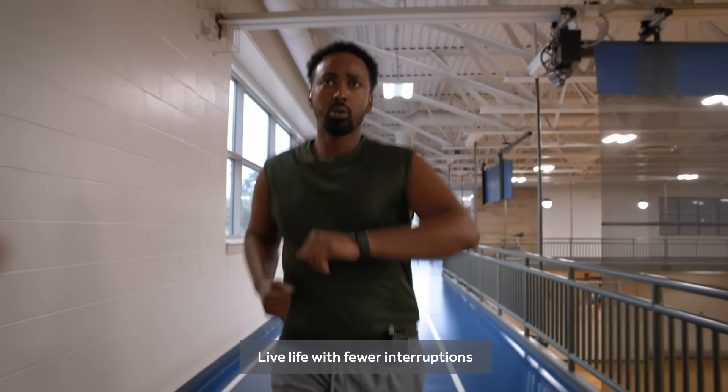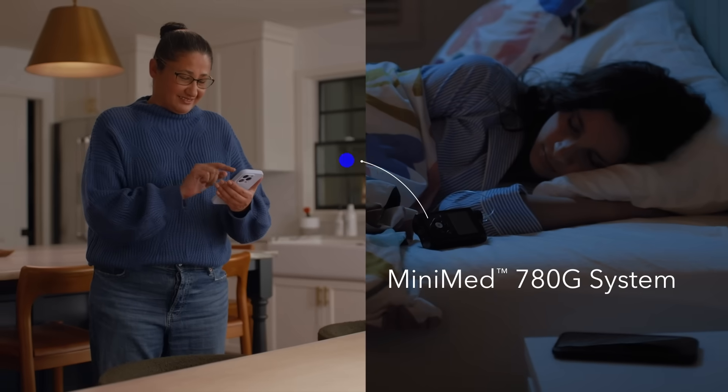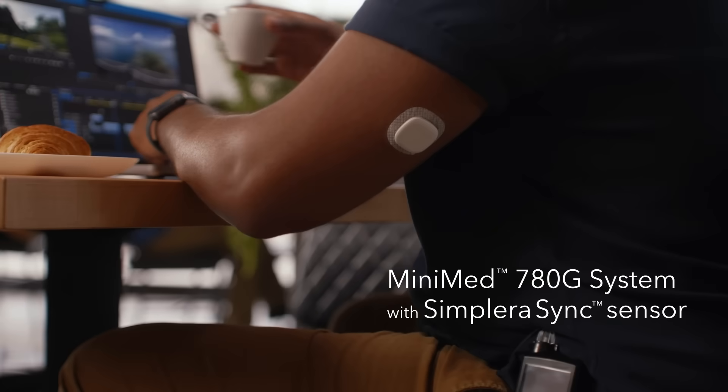Live life with fewer interruptions with the MiniMed 780G system, now with the Simplera Sync sensor.